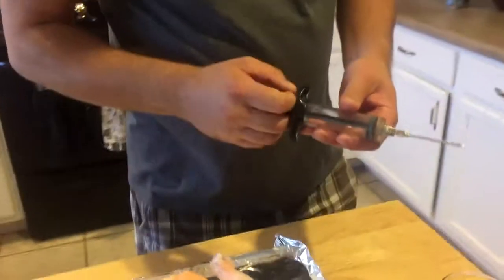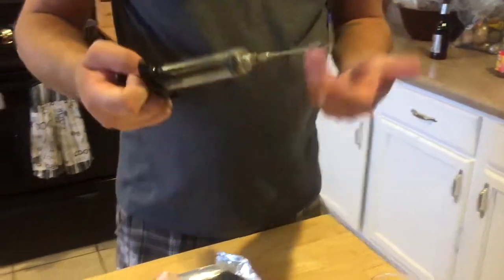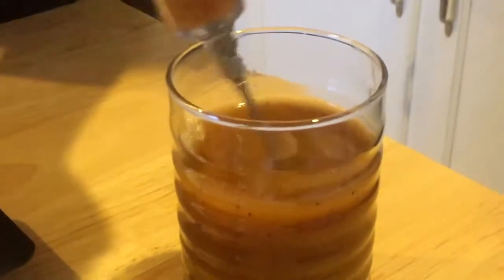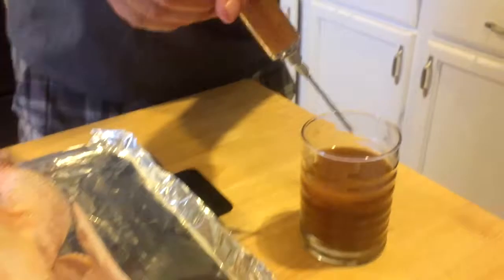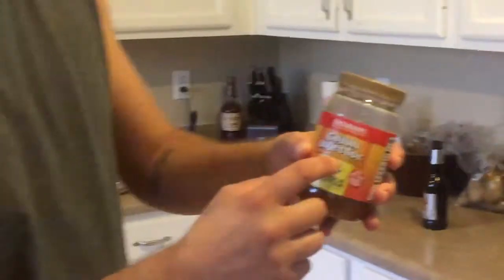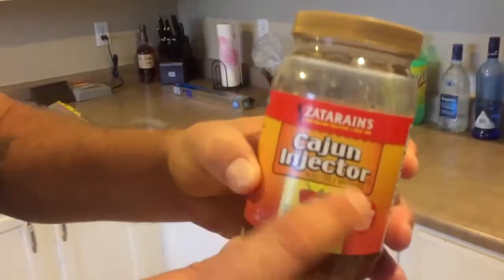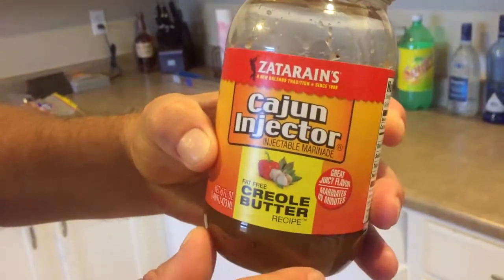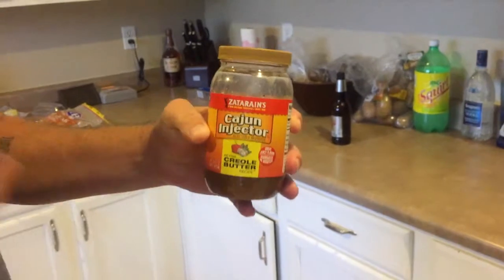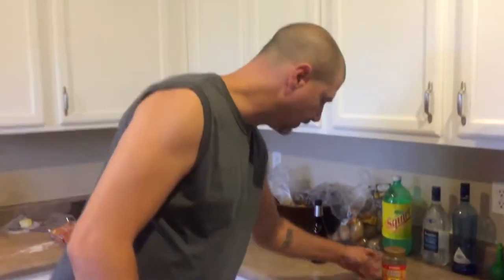We're going to get into the injecting process. Got a simple injector here — you can buy them for a few dollars at the grocery store. What I'm using here is creole butter. They didn't have the one I usually use, so I got this one by Zavarans. I've never used it before, I'm going to give it a shot. It's a Cajun injection, creole butter, with a lot of seasoning in there. I usually use a Louisiana something-or-other, but we're going to give this one a shot.